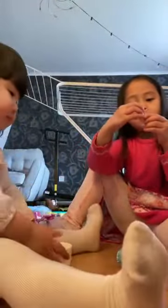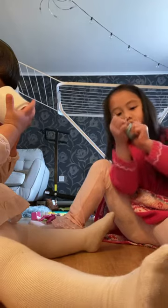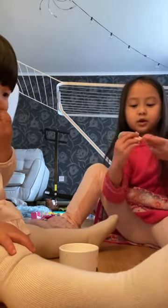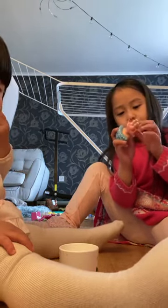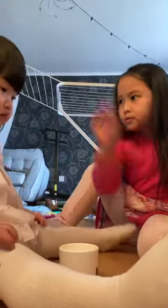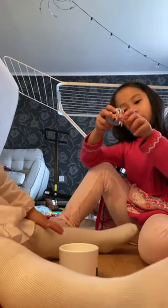We put on her bandana, and then we're just going to squish on her head, like this. And then we're going to put on her skirt. We just have to squash it up, and there we go.